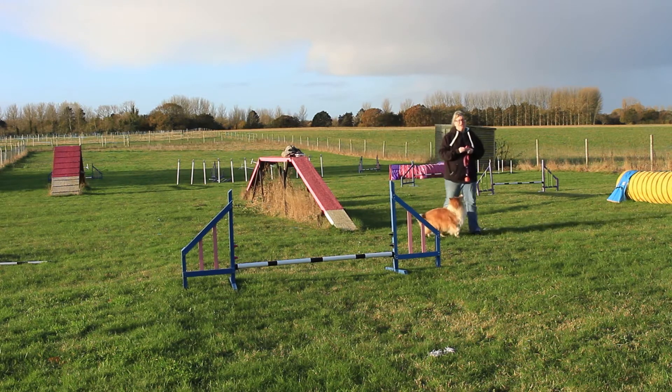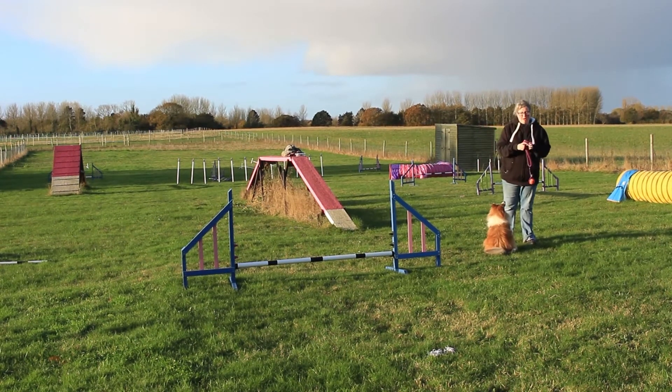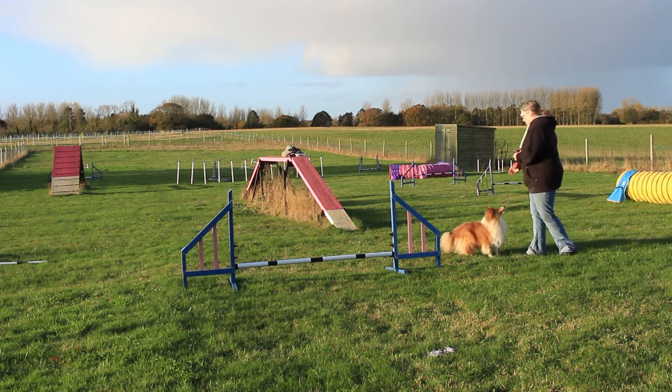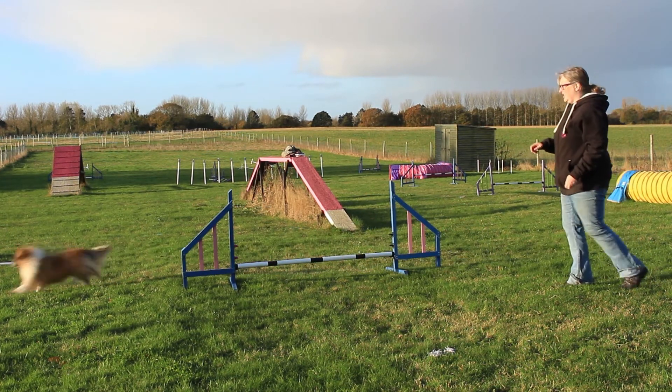As with everything, we're going to be teaching this on the flat first. I'm going to be honest — mostly when I do a freddle loose, I am on that side of the jump and I don't do it from behind, so that is one of our little weak areas. So I'll set up here: I would be here — come — yeah, good girl.